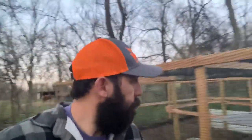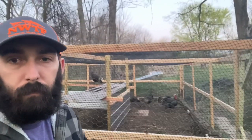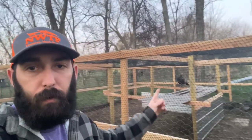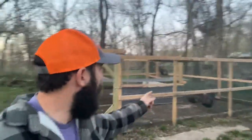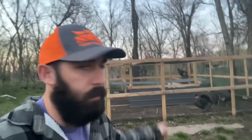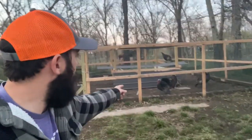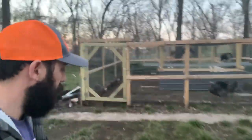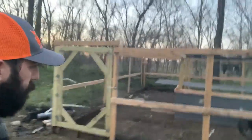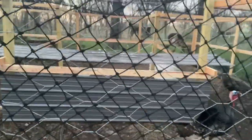Well, it looks like the turkeys are still doing good. Got the two jakes right there, got a hen on the roost, and the other hens are back there. I fed them earlier; they're eating pretty good. He's bowing up at me — look at that. He thinks he rules this roost. You rule this roost, Thomas?